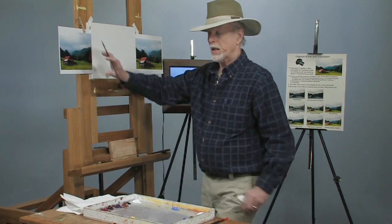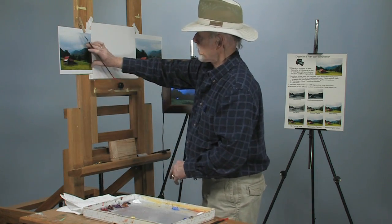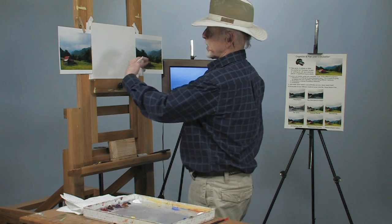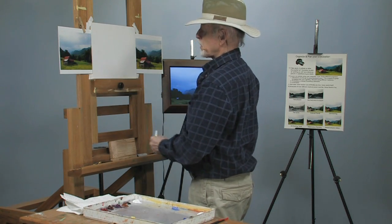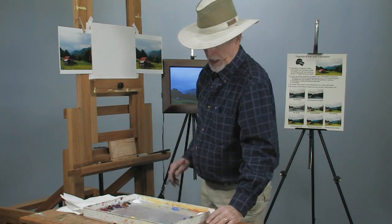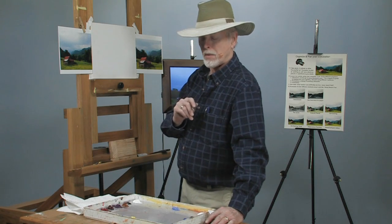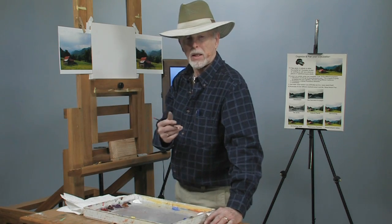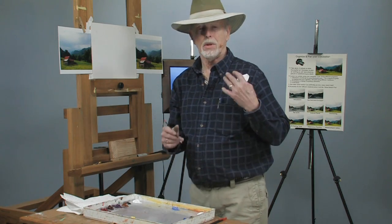I've already laid out the composition. This scene is over in Townsend, North Townsend, Tennessee, just as you approach the Great Smoky Mountains — a beautiful scene. What we're going to do here is basically a value sketch in one color. When I go out to paint landscape plein air, I basically use cerulean to sketch.